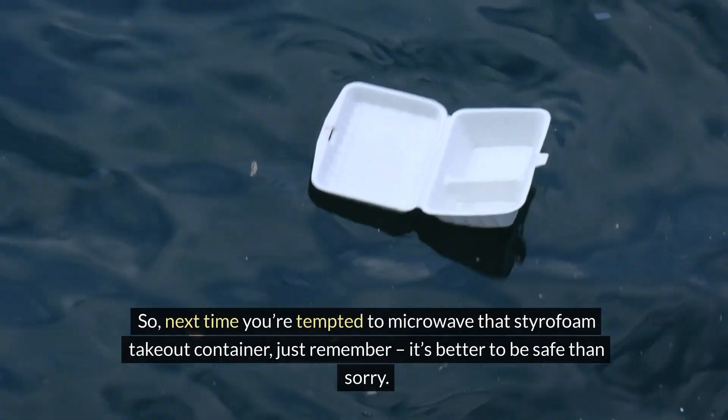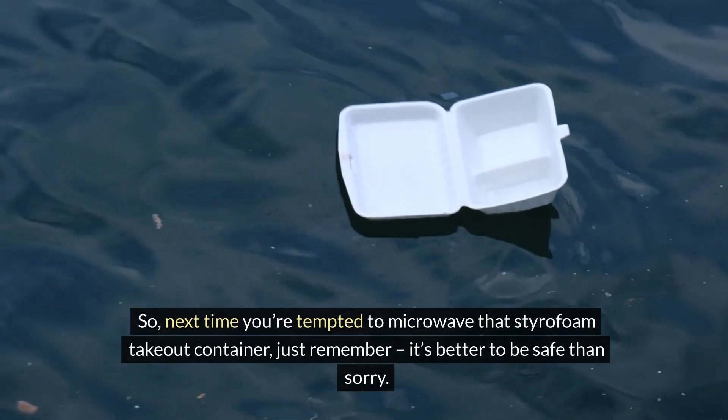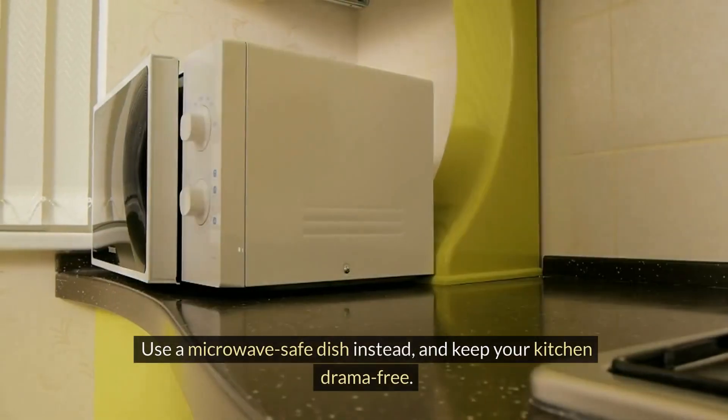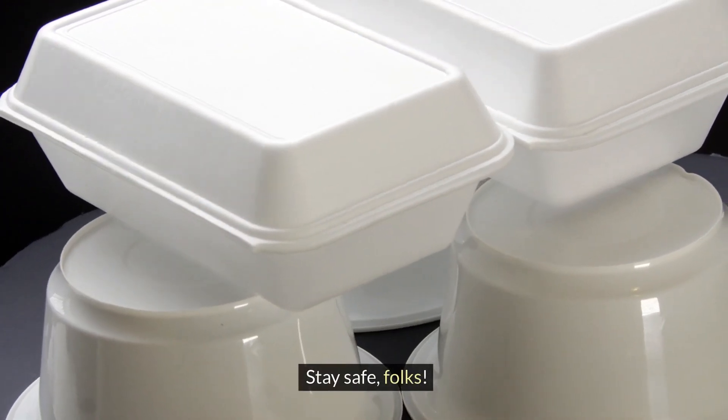So, next time you're tempted to microwave that styrofoam takeout container, just remember, it's better to be safe than sorry. Use a microwave-safe dish instead, and keep your kitchen drama free. Stay safe, folks!